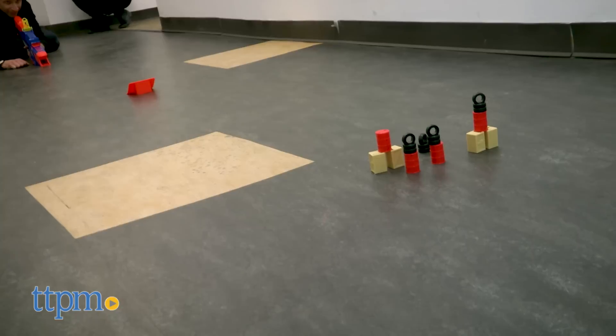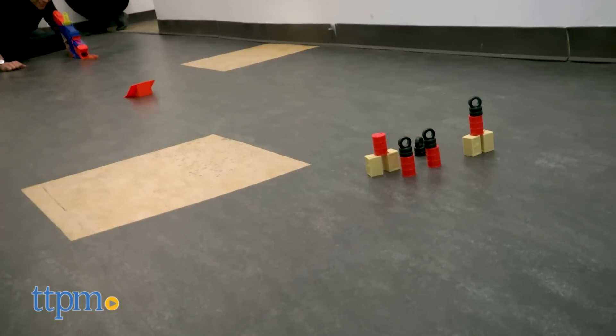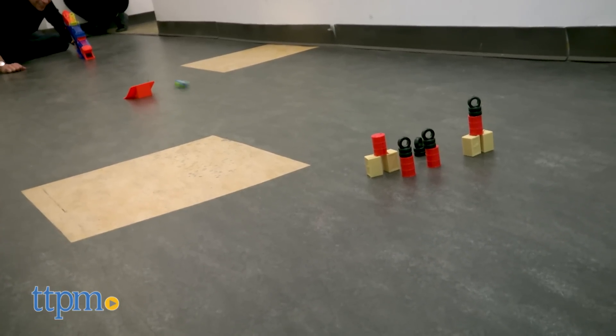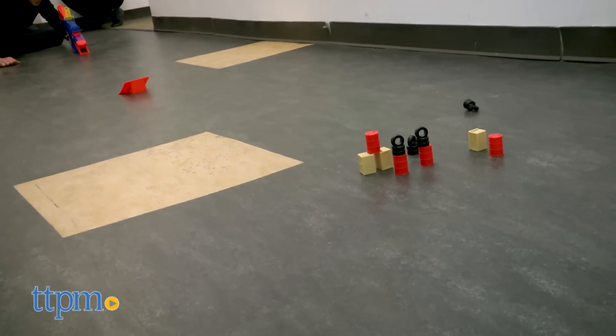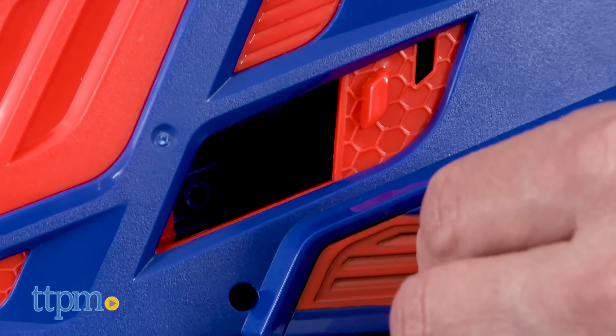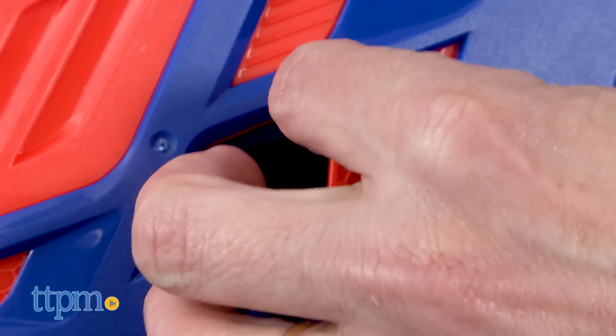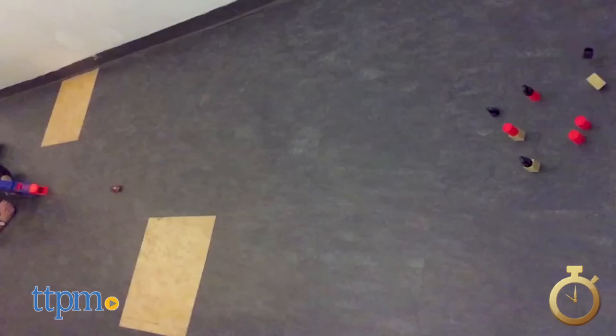Kids will have a lot of fun with this item — it's a unique innovation for Nerf. When you're done playing, here are a couple of tips. Number one, do not store the cars in the clip; they'll perform better if they're stored outside of it. The second thing is you might get a jam. We didn't get any jams, but there's a window that opens up and you can clear any jams.